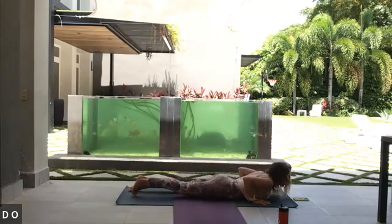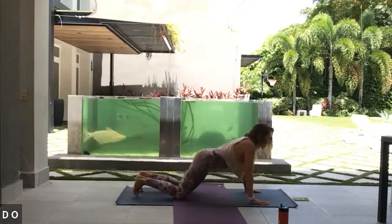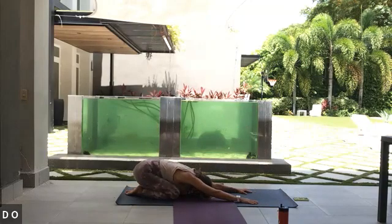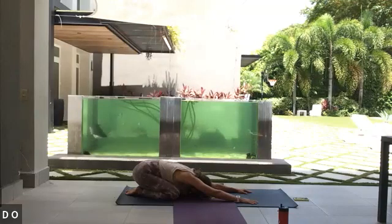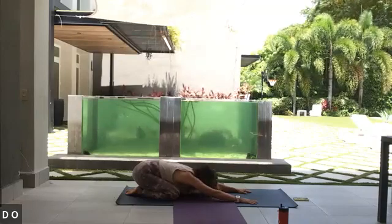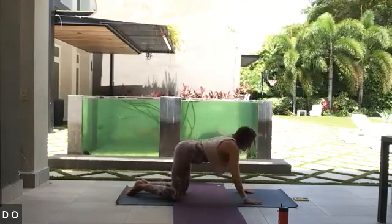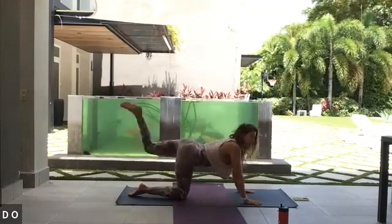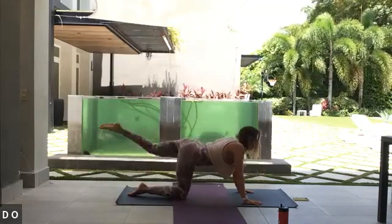One more time inhale, take it all the way up. Exhale, take the palms down, take the knees down, take the chin and the chest down. Tops of the feet go down, elbows kiss the ribs — inhale little baby cobra here. On your exhale find child's pose, hips towards heels, big breath in and big breath out. Then inhaling, rolling up into your tabletop. Exhaling, take that left leg nice and long — inhale towards the wall behind us, then knee to nose, chin to chest, hollow it out.